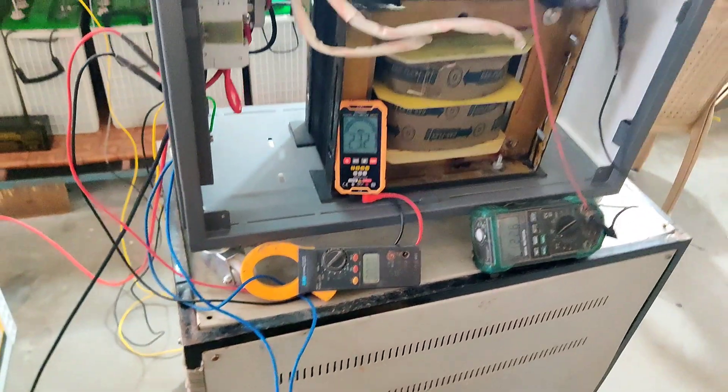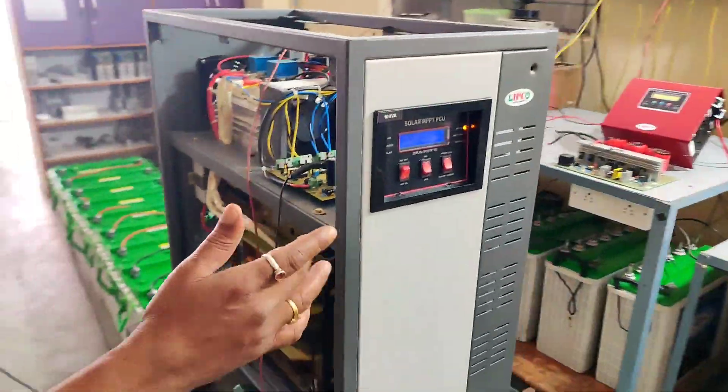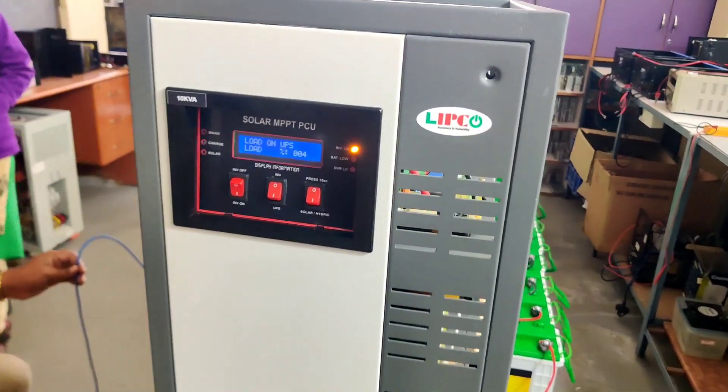Hope everything is looking good and fine. Now our Lipko 10kVA heavy duty inverter is ready to install in a petrol bunk or any other industrial purpose which is having heavy loads.